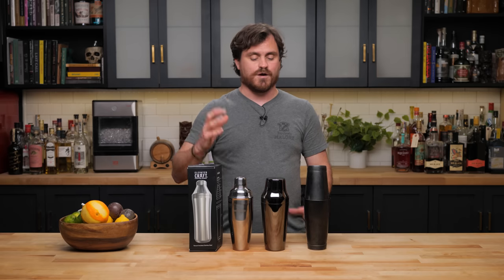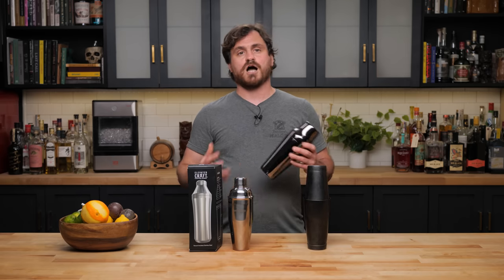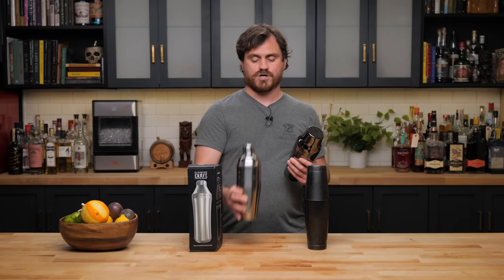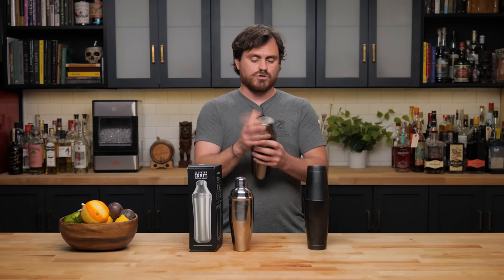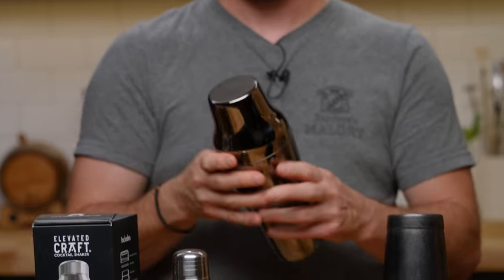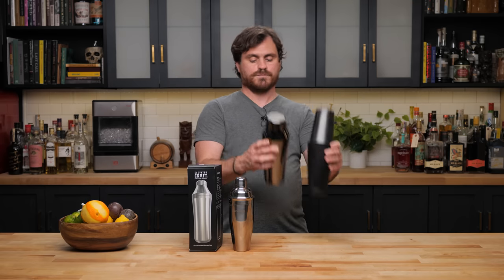At that same time in Europe, the most prevalent cocktail shaker was the Parisian cocktail shaker, which is what we have here. As you can see, it kind of shares design with the cobbler shaker, but it is just a two-piece shaker — your mini grand tin and your grand tin. It has a sleek, more refined design. I think it's very beautiful looking, though not everyone agrees.